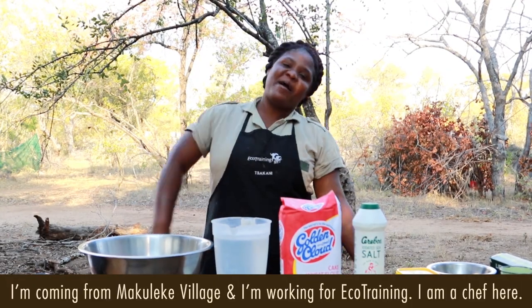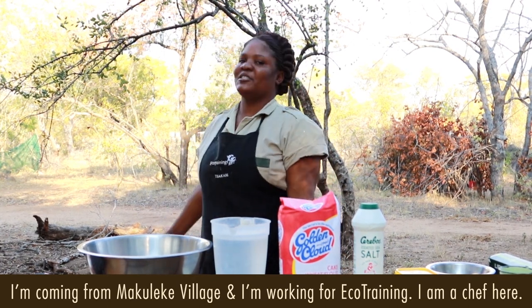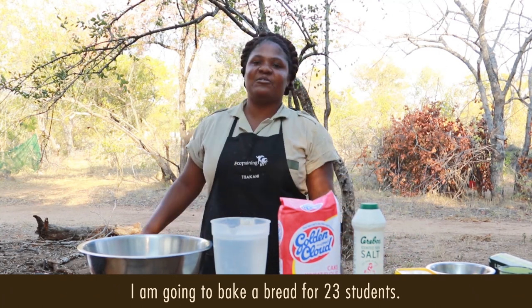Hey, I'm TK. I'm coming from Gulega Village. I'm working for eco-training, so I'm a cook here. I'm going to cook a bread for 23 students.